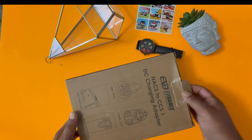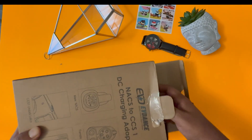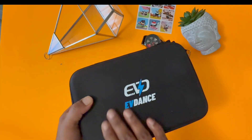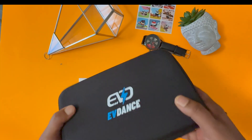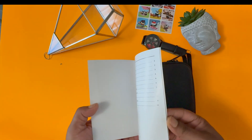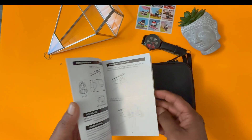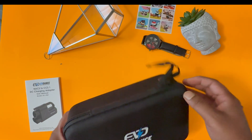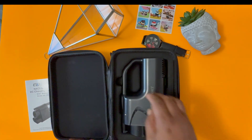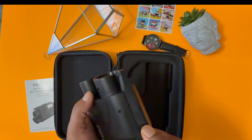Let me unbox this and show you what's inside. The box is pretty simple — it has all the details at the back. So this is great — you can see a very nice finishing kit. The kit comes with a color manual that gives you all the steps on how to connect this into a Tesla Supercharging station so you can charge any of your EV vehicles.